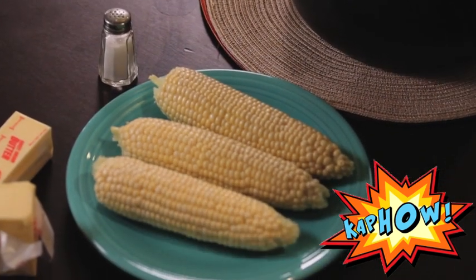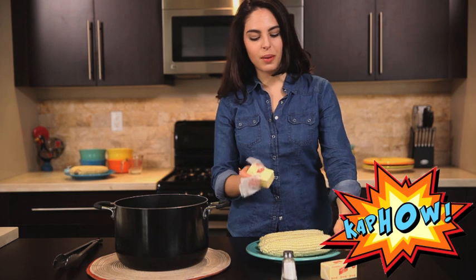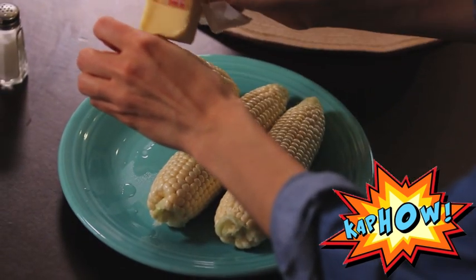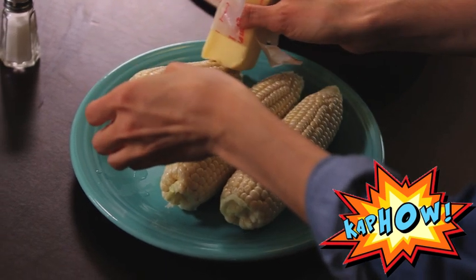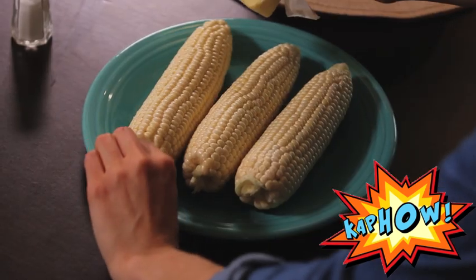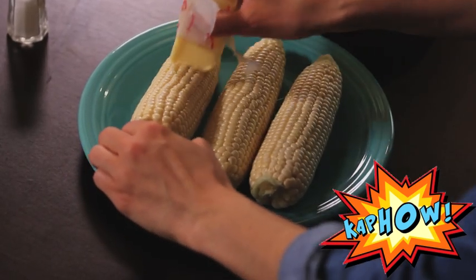Now it's time to butter the corn. In my family, we just grab the end and rub the butter all over it. If it's a little bit too hot on the end, feel free to grab a fork, stick it in there so you can still hold it up, and rotate it so that you're not just putting the butter all in one spot.